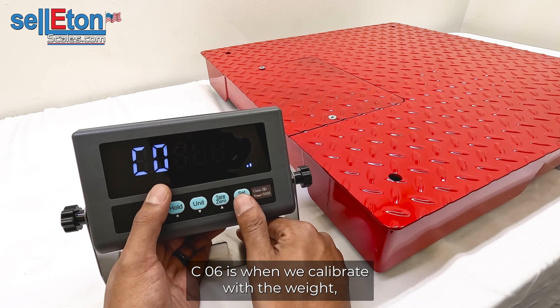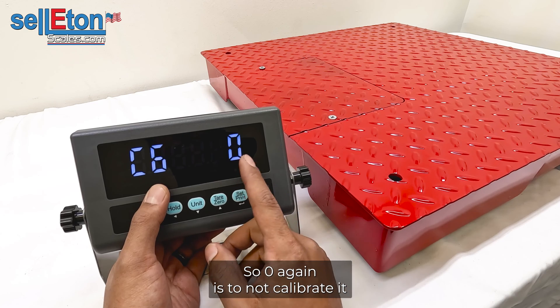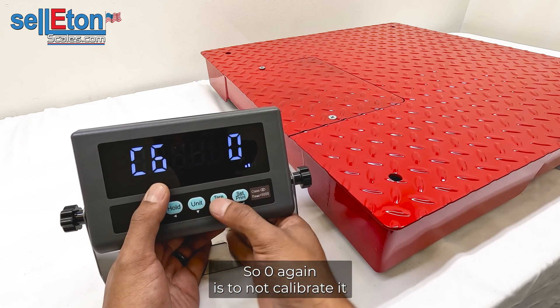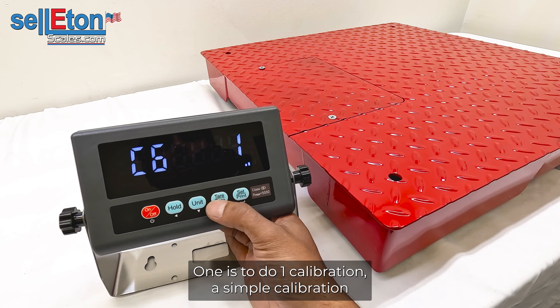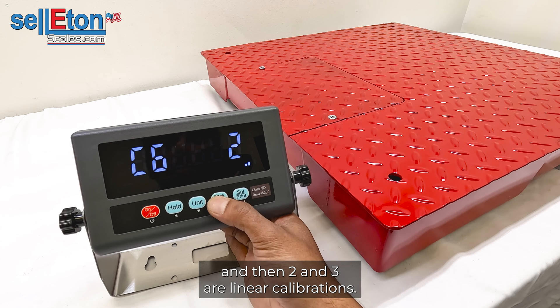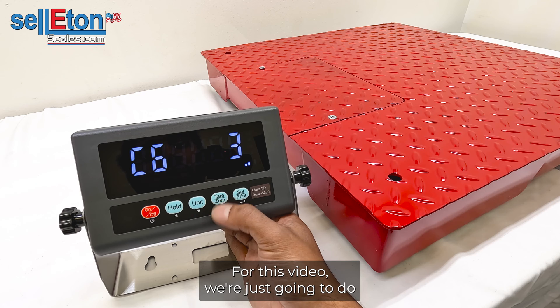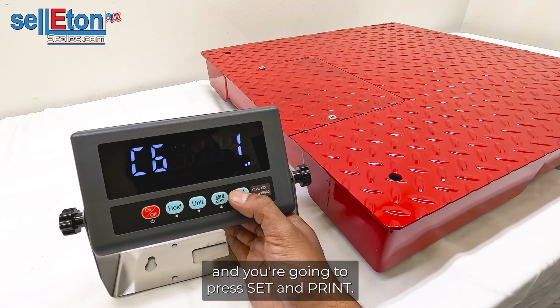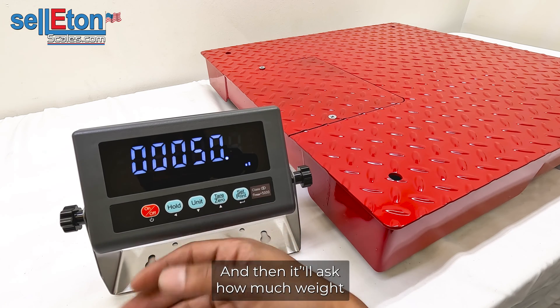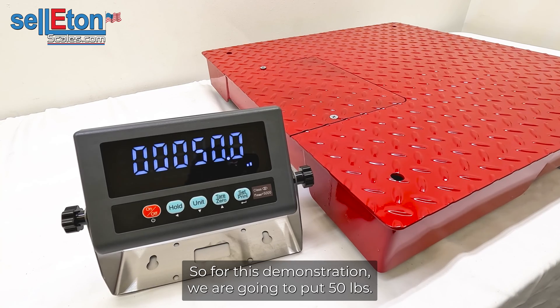C06 is when we calibrate with weight. Press SET and PRINT to enter. Setting 0 means no calibration. Setting 1 is a simple single-point calibration, while 2 and 3 are linear calibrations — we have other videos for linear calibrations. For this video we'll do a simple calibration, so select 1 and press SET and PRINT. It will display 'span' and then ask how much weight you're putting on the scale. For this demonstration we'll use 50 pounds.